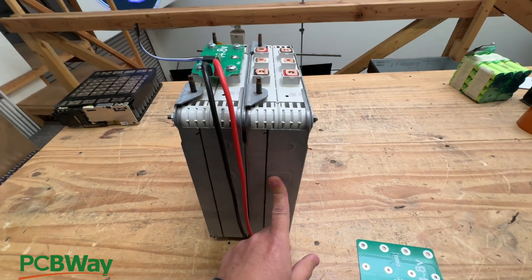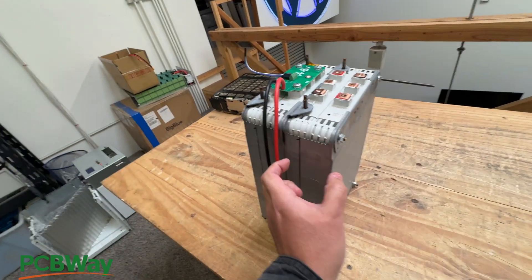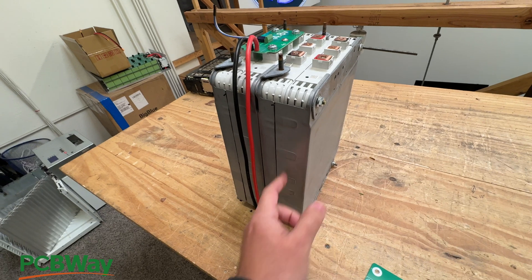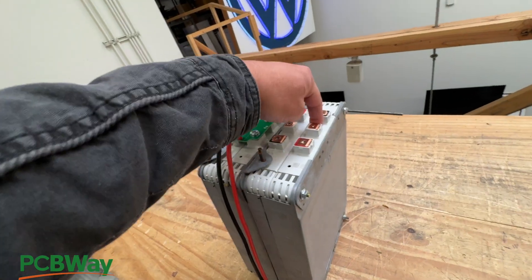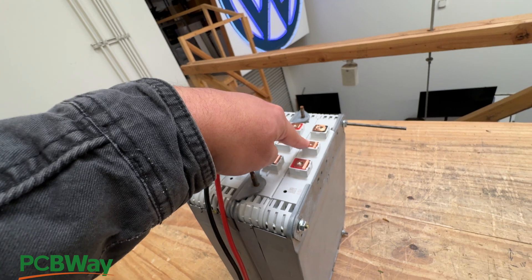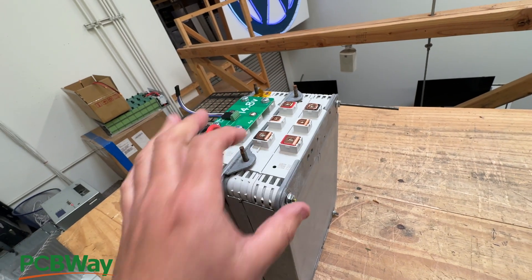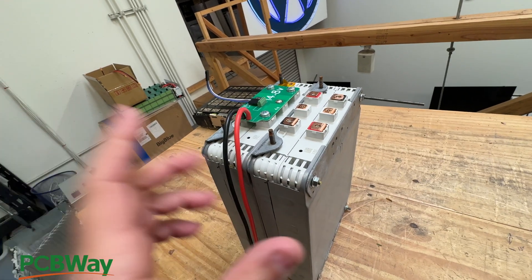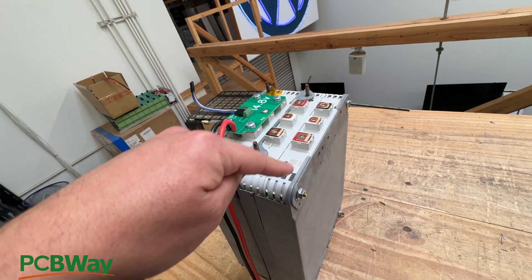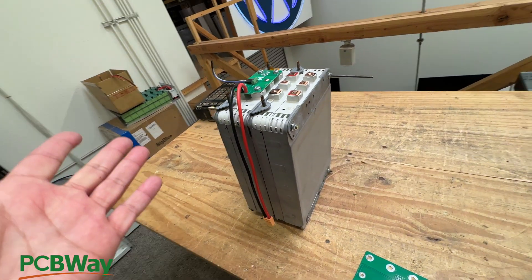These batteries are the Nissan Leaf battery modules - I think these are third gen. There are two modules put together in the same metal canister, which means they are a 4S module. Each little module is 2S - positive, a balance lead for the two cells, and negative. Those two are put together, and each one has two cells in parallel, so there are four groups of two cells - eight cells total in each module.